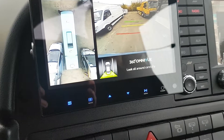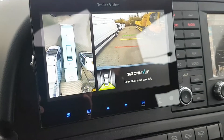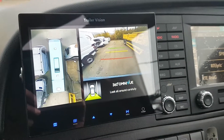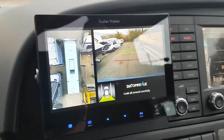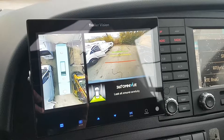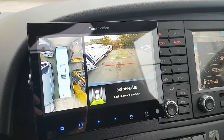Here we are just reversing back into the spot where the coach was parked up. The 360 view remains constant, and on the right-hand side you'll see the rear camera where the guidelines are shown: red is one meter, yellow is two meters away, and green is three meters away from the object at the back of the vehicle.